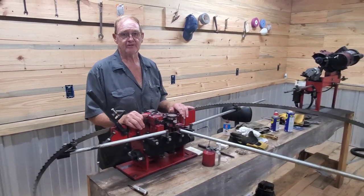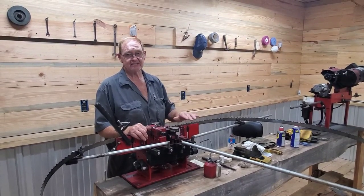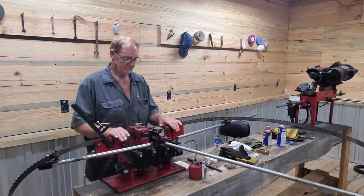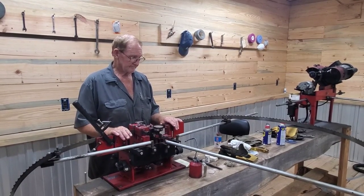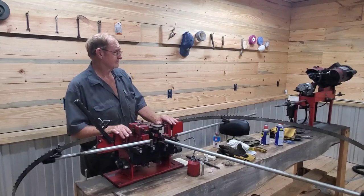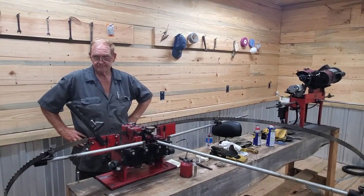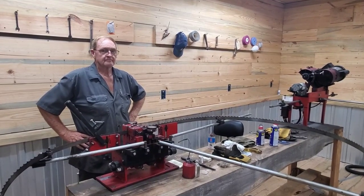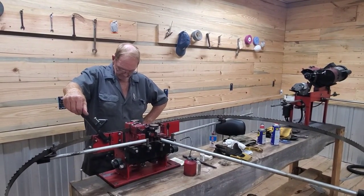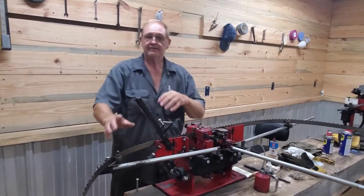I sharpen to eight degrees unless the customer asks for something different. From time to time I'll sharpen to six degrees if we're cutting really hard stuff. A six-degree blade will run a little bit slower — I'm working on putting together a video that shows the difference. Six degrees I save for really wide cuts like black walnut or oak, something that's going to put a lot of pressure on the blade where I want to take small cuts at a time.